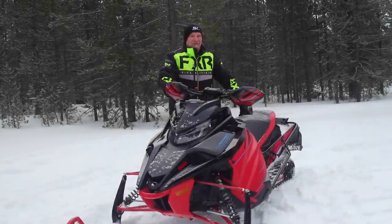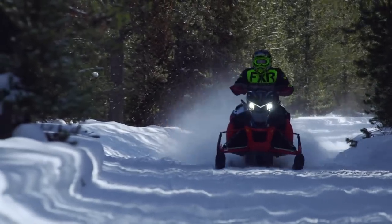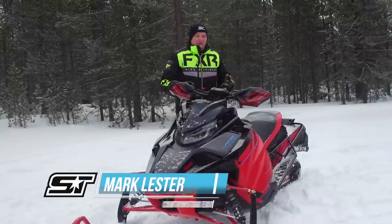Yamaha has an awful lot of Sidewinder turbo snowmobiles for model year 23. In fact, Yamaha has so many Sidewinder turbo models, even we can't keep track of them. So here's what we're going to do.